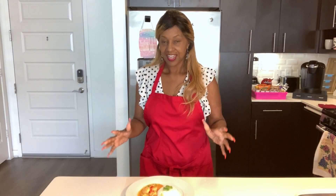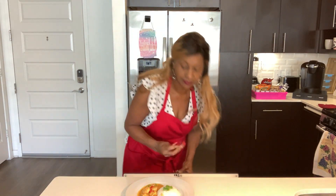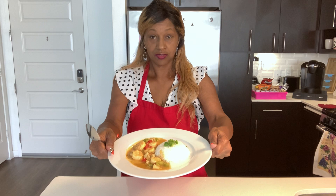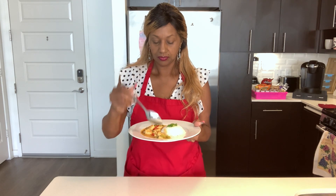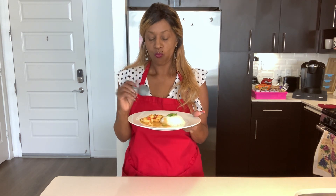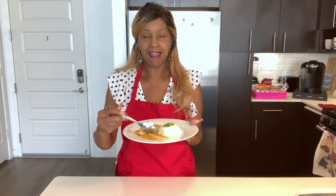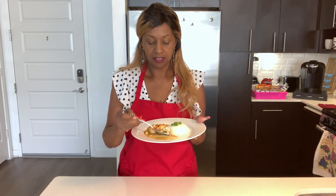Hi everyone, I'm back. Our Jamaican shrimp curry turned out delicious. I plated this with some rice — came out delicious. I am ready for the taste test. This is delicious! You can taste all the delicious flavors bursting in your mouth from this fresh made curry. It is absolutely amazing. I'm going to put a little bit with the rice. Absolutely delicious.